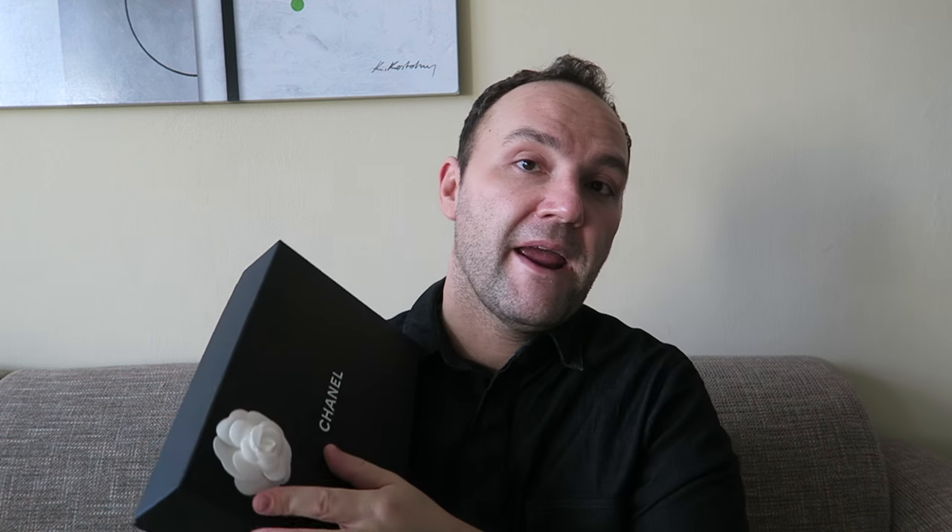Do not fall into the trap when people say that wallet on chains are not accessible, especially in this classic quilted leather configuration. When I was in London at the end of 2015, they were readily available in the Chanel boutique or Selfridges. A lot of people on eBay advertise this as sold out — that's not true, these are available.